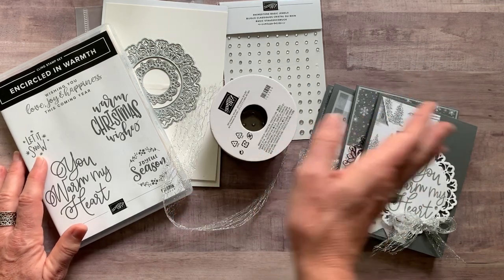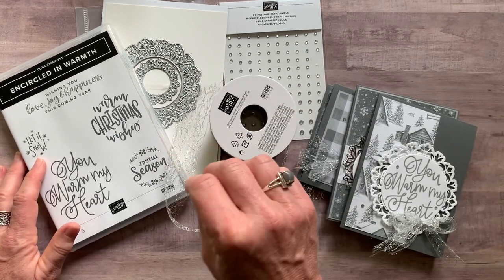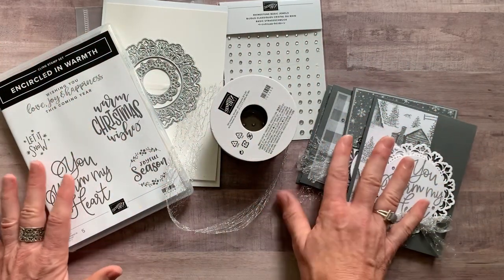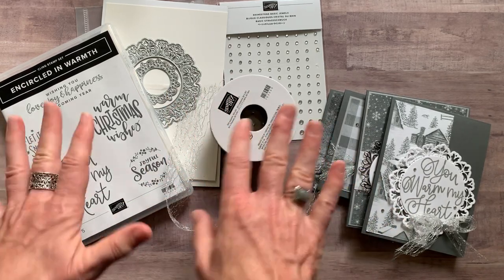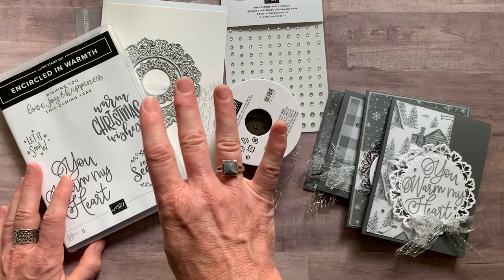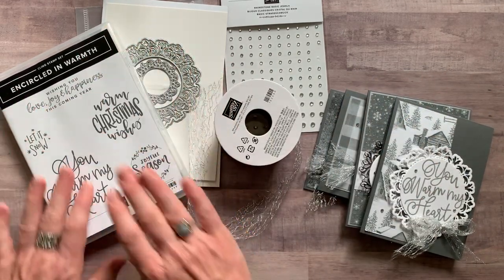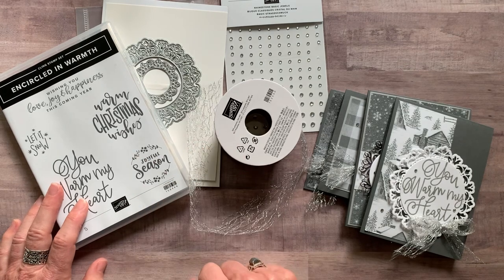As always, if you select porch pickup, there is no delivery fee for option number one or option number two. If you need those shipped to you, it's an additional $9 for priority mail shipping. Option number three is the PDF tutorial only — it tells you how to make these beautiful cards all on your own. Option number three is $15, and it's also free for my downline. Any of my Inkspired Stampers members can get my PDF tutorials for free anytime. Option number four is also for my downline: if you just want the make-and-takes and you're part of my Inkspired Stampers team, you can get all the parts and pieces — you just need your own stamp set and dies. I give you everything else you need to put the cards together. Option number four for my downline make-and-takes is $12.